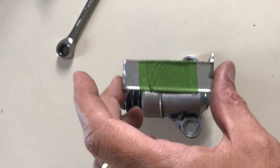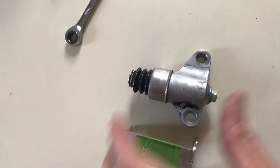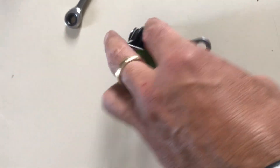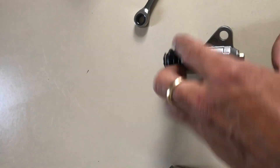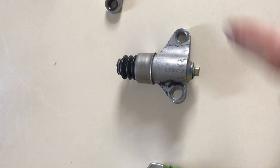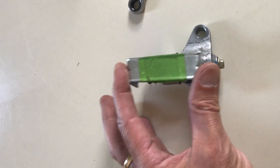When we put the retainer on, we want to make sure we actually put it on the front of the tensioner rather than having it inverted, because if inverted it would end up against the mating surface to the block, making it impossible to remove. So we're going to flip that — long side to the right — and then this goes over the top once I remove that nut.